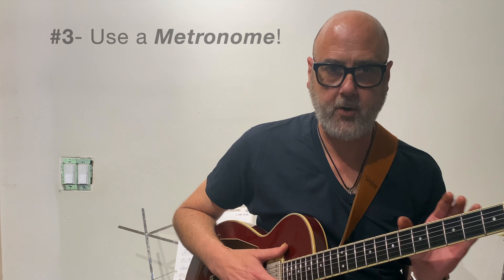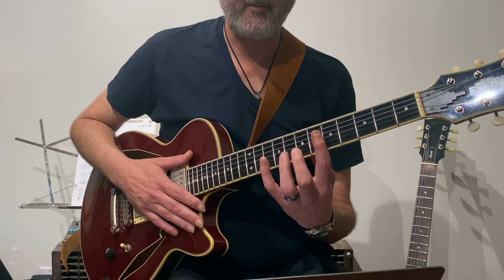You're going to practice with a metronome no matter what, unless you're working on something where you just need to figure out where your fingers are going to go — that doesn't require a metronome.